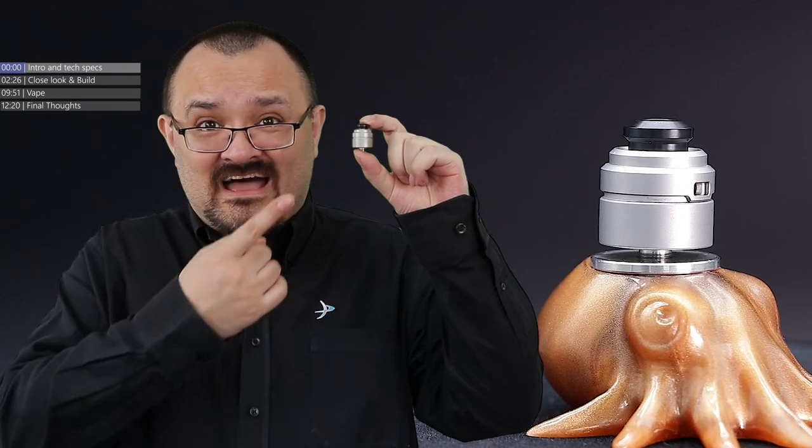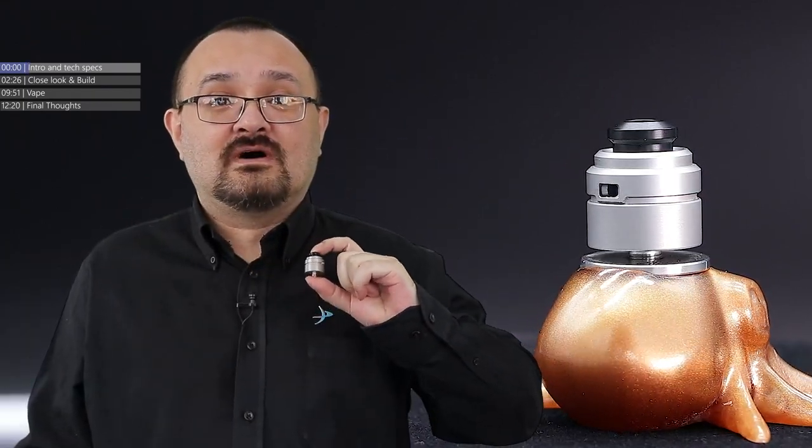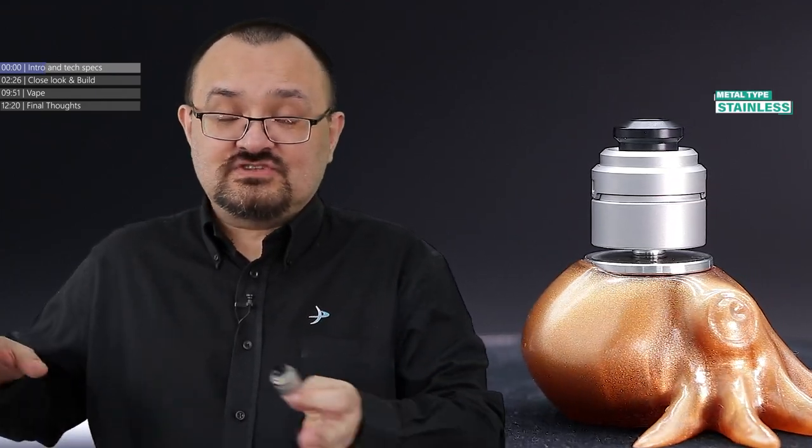You can barely see it, it's that bloody small on the screen, but this tiny, tiny little RDA is the new Claymore from the folks over at Yacht Vape. Apparently Y-A-C-H-T is a new spelling for yacht — nobody decided to let me know.